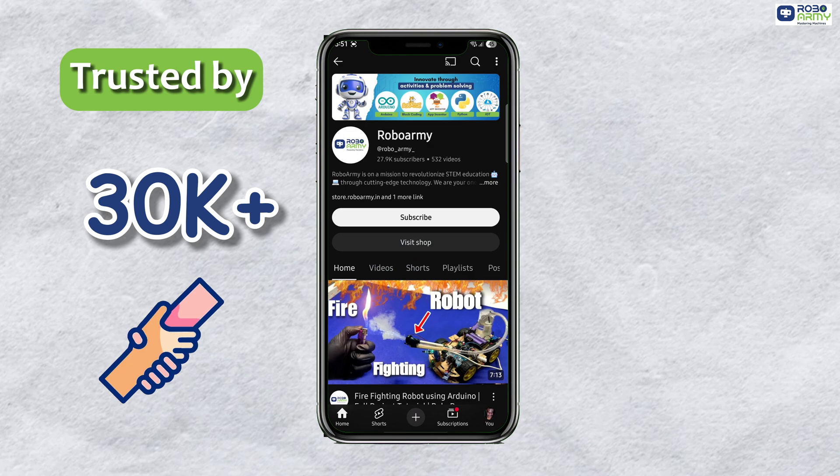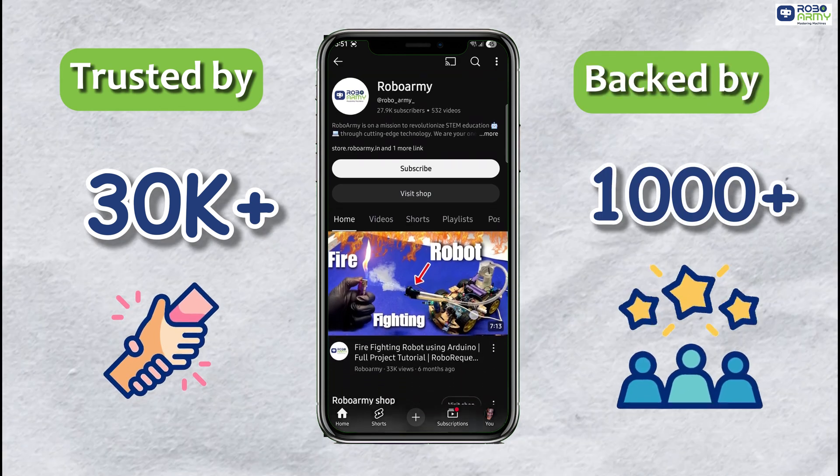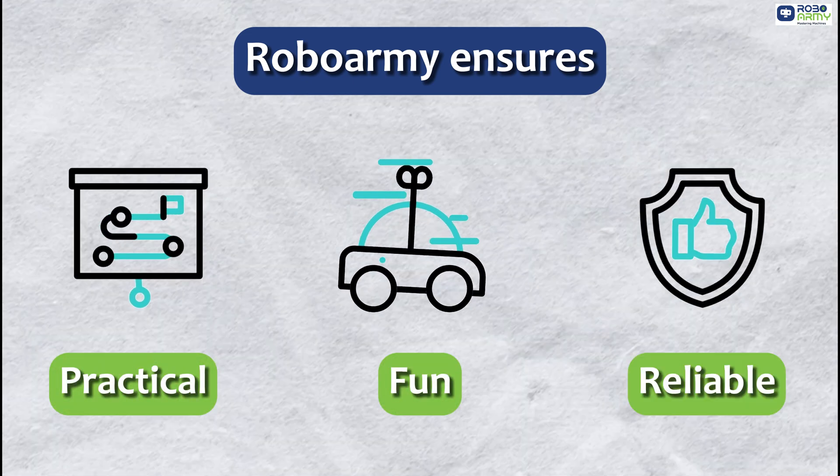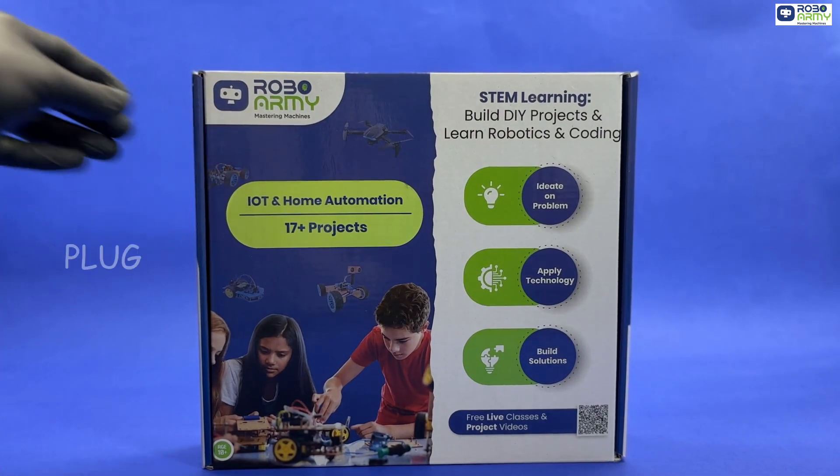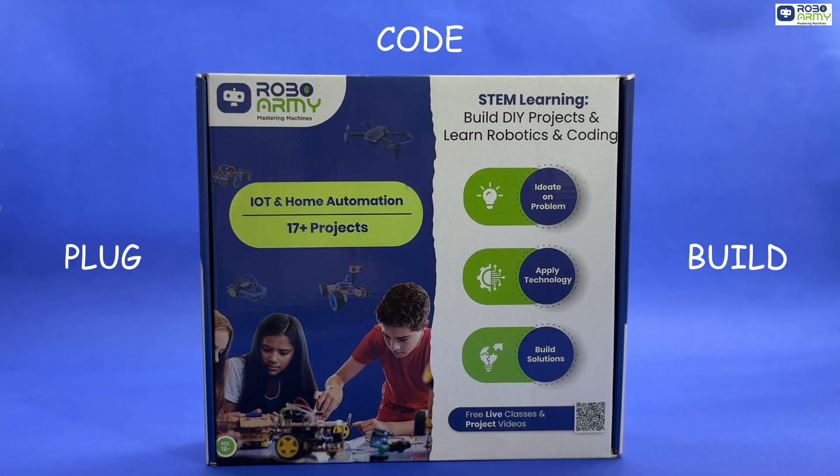Trusted by 30,000 students and backed by thousands of positive reviews, RoboArmy ensures learning is fun, practical and reliable. Bring your smart home ideas to life. Order your RoboArmy IoT and Home Automation Kit today and start building the future.